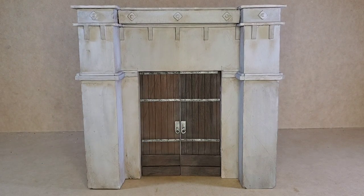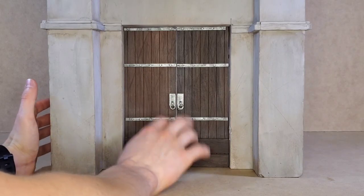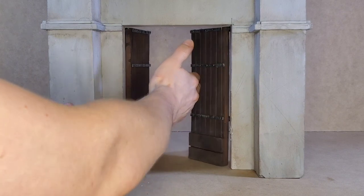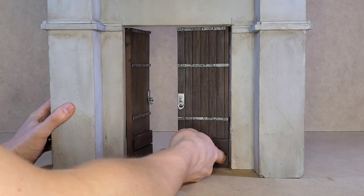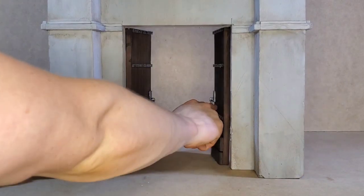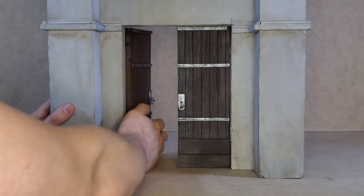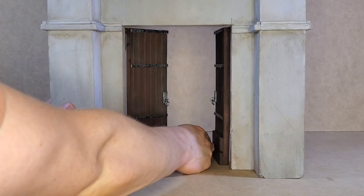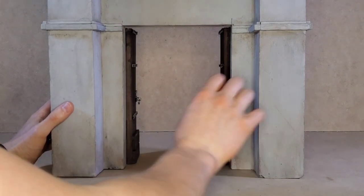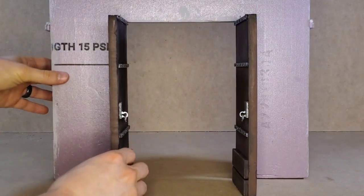These doors are functional — they're on hinges that I 3D printed and they only open inward. That's because of the design of the door: the pieces I put on the door prevent it from swinging outward. It only swings in, which kind of makes sense — if this was a fortress or castle, the people inside are choosing if they're opening it. To take the doors off the hinges properly, you have to push the doors in first. I'll flip this around so you guys can see the mechanism.